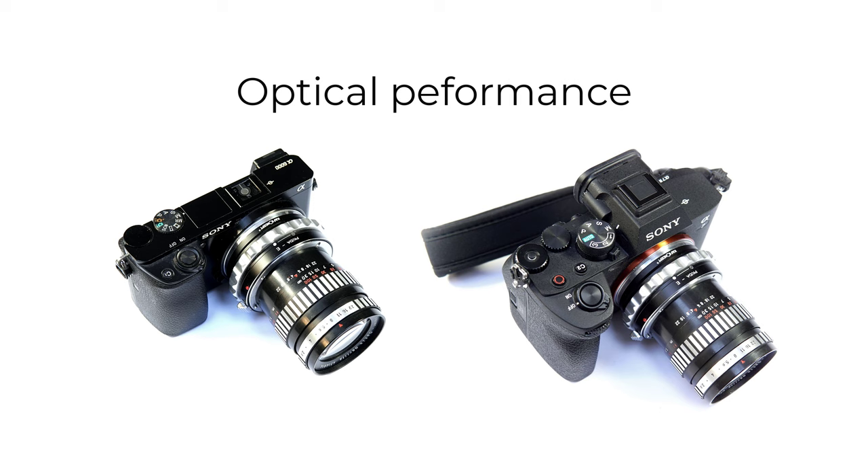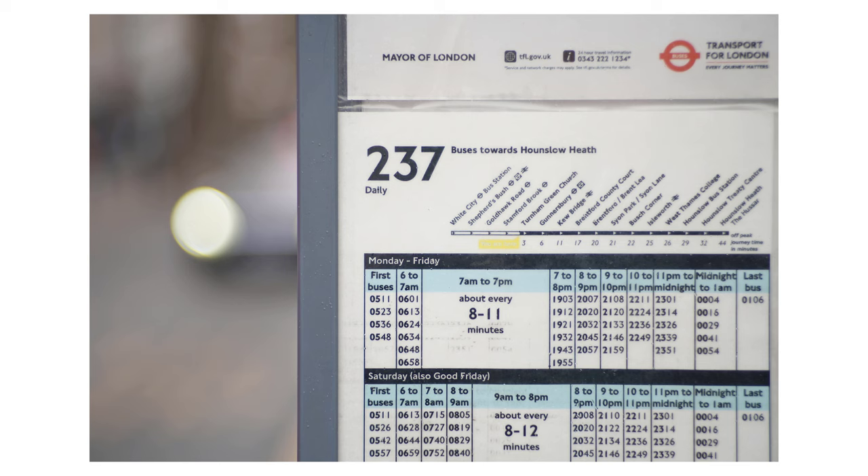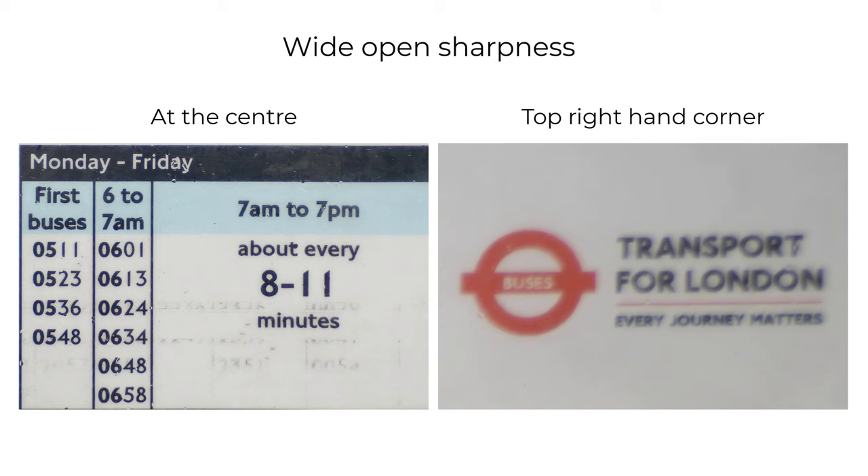I use the lens on both crop and full-frame sensors with an M42 adapter, and the photos in the video are from a mix of these cameras. When I tested the lens for sharpness wide open, I found it's nice and sharp at the center. Away from the center, wide open, the rendering is softer, but this can work to give the center more pop, so it's not all bad news.